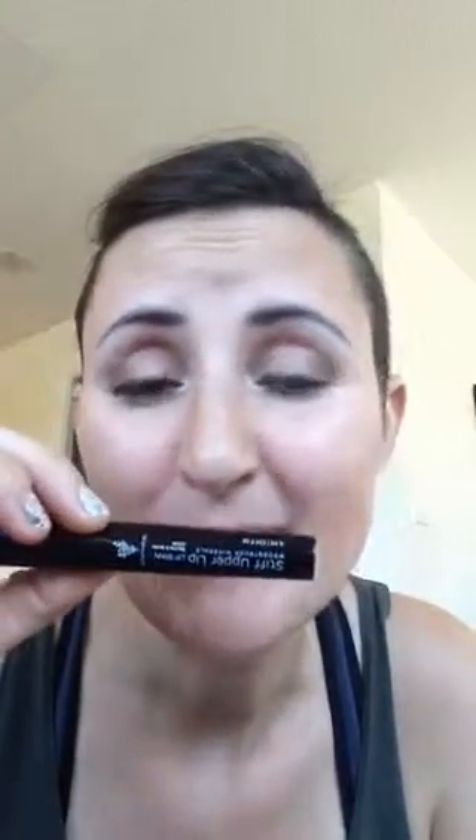Good morning, makeup-loving ladies — actually, it's probably more noon now. I wanted to do a quick video on our lip stains, our amazing Stiff Upper Lip stains.